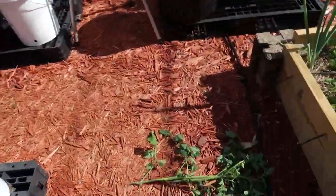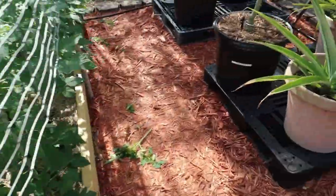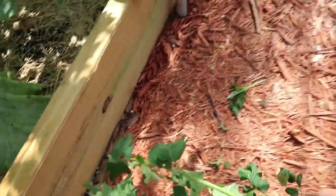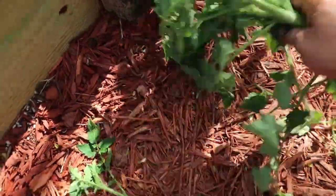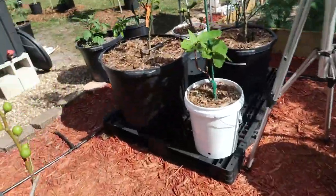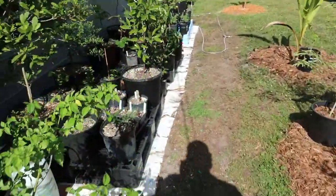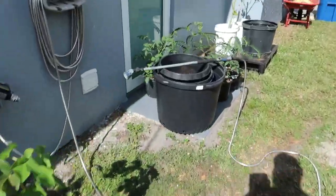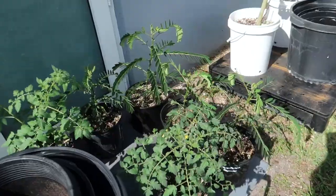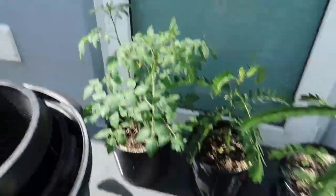I did plant a whole bunch of tomatoes — probably about 20 of them. I gave some to friends, gave my neighbor a whole bunch, gave my wife's mother and her grandmother tomatoes so they could grow them, gave some to my mom. I still have two left that I'm letting branch out, flower, and put out tomatoes.